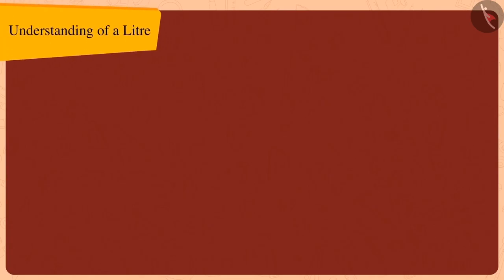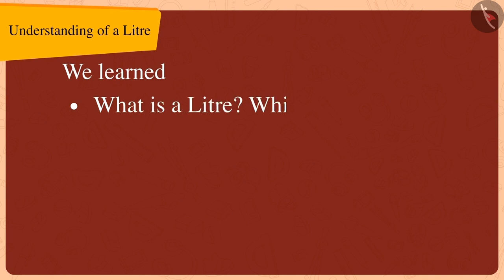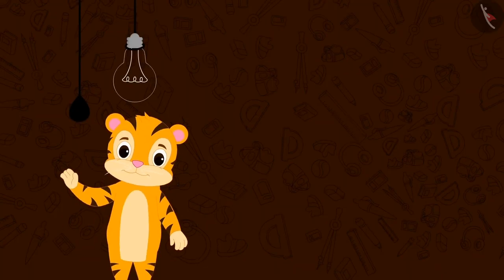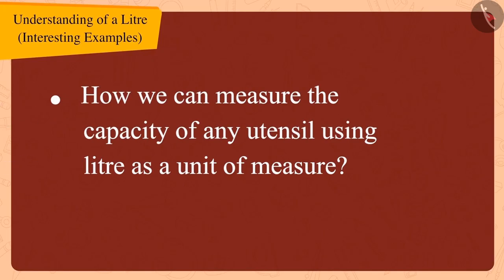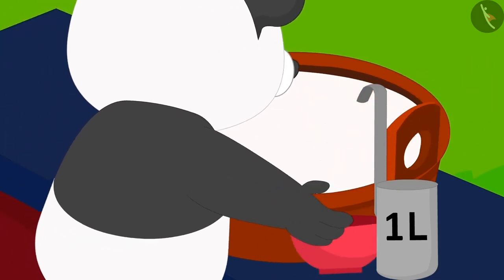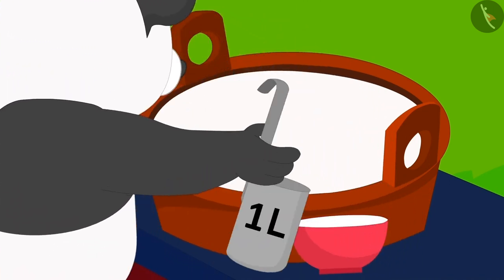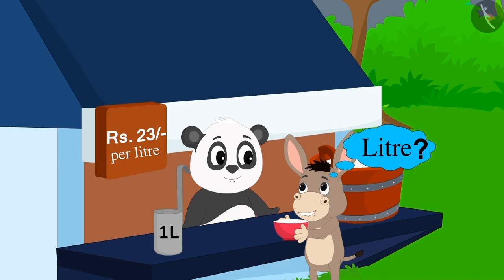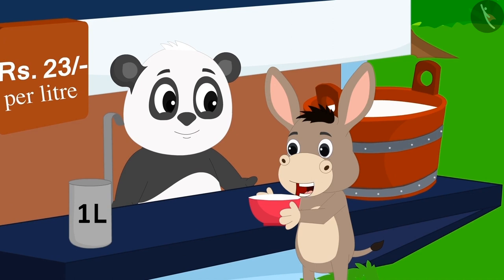Hello children! In the last video we learned about what is a liter, which we write as L, and learned about why we should use liters. In this video we will learn about how we can measure the capacity of any utensil using liter as a unit of measure. Today Bola has come to buy milk from Golu's shop. Golu measured one liter of milk with his measuring jug and gave it to him. Bola knows nothing about a liter and asked Golu why he is using this new jug and what is this liter.